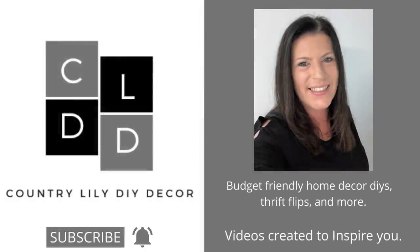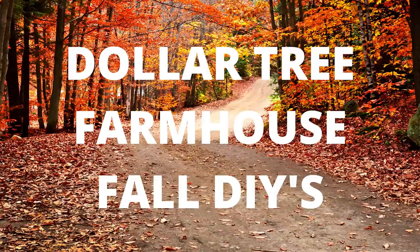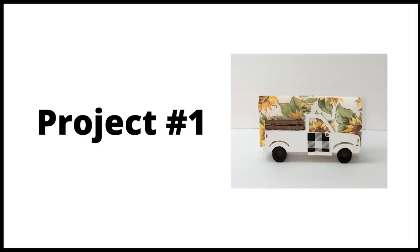Hey guys and welcome back to my channel. Today I have some very easy Dollar Tree fall DIYs. So let's go ahead and get started on our first project.